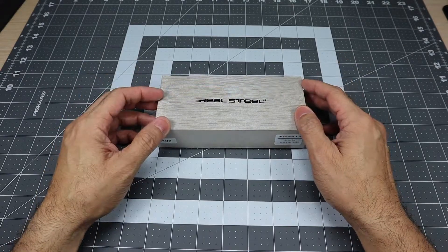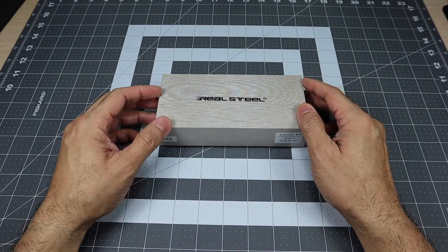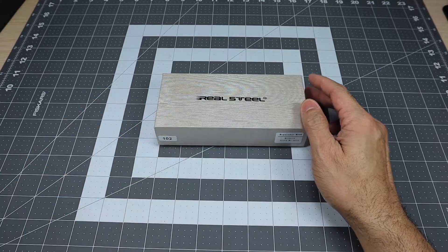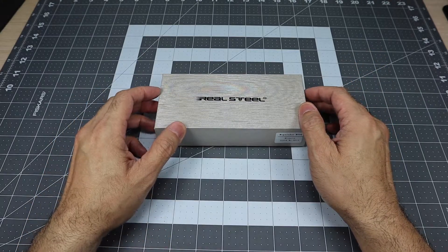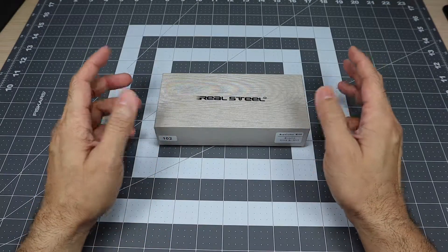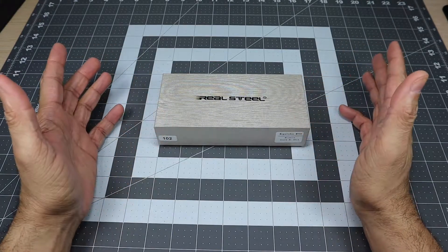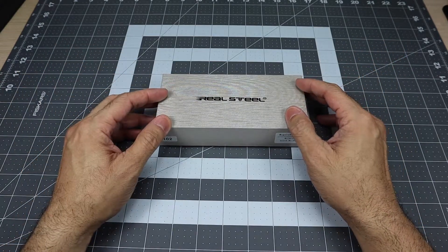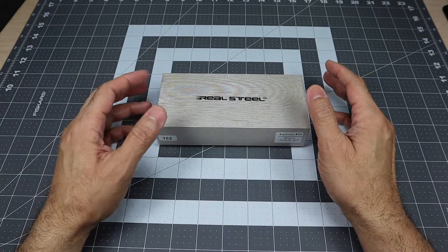Now this knife was actually featured in one of Cutlery Lover's latest videos. If you guys follow Jeff, he is a great guy. He's one of the OG YouTube knife reviewers and gear reviewers and I've actually been following him for years, ever since I started here on YouTube, so we're talking over 10 years. So when I saw him feature this knife, I knew that basically whatever he said was pretty much right on the money as far as the knife goes.